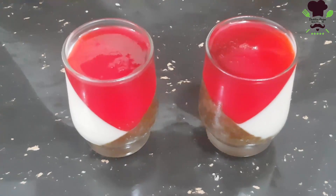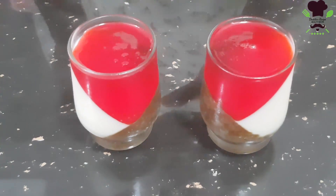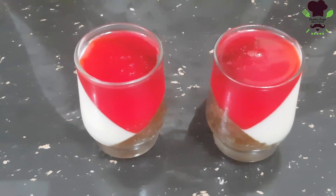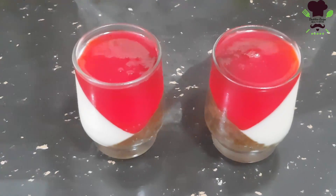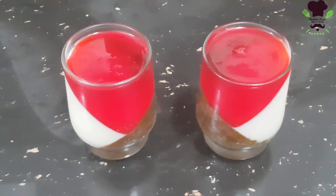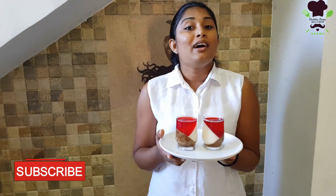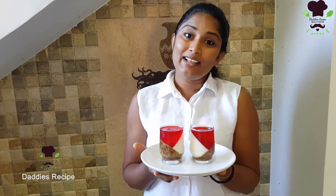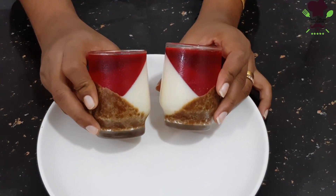Put it in the fridge. We will be able to set the ginger biscuit pudding in the fridge. We have used ginger biscuits and jelly. If you want to know more, enjoy this video.